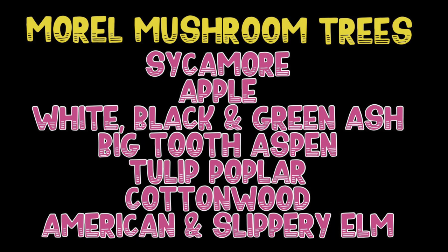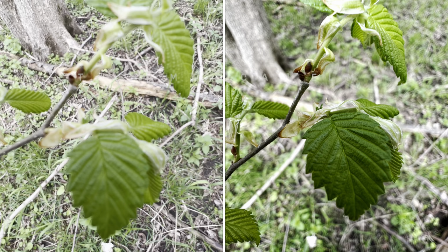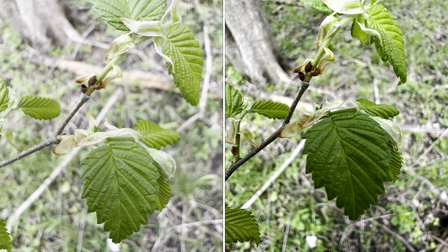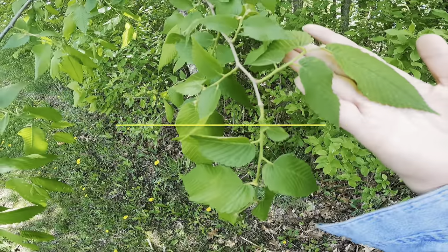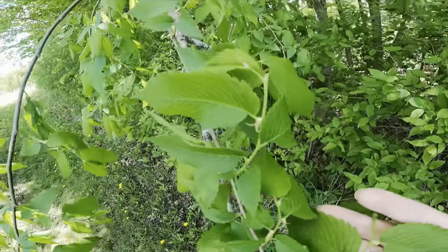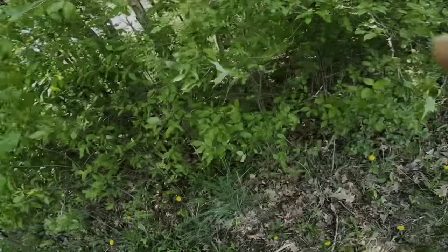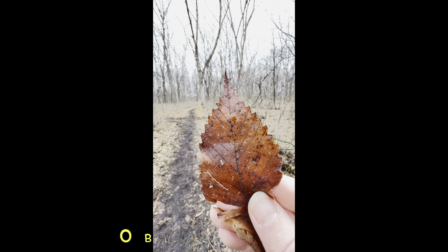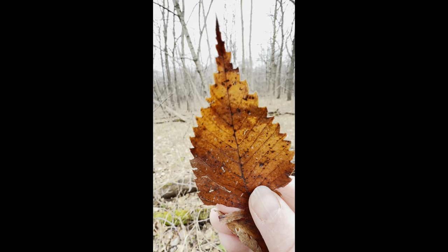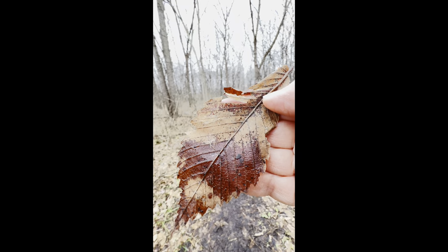Here are just a few tree species that are mycorrhizally associated with morel mushroom fruiting, particularly in the Midwest region of the United States. Here's some alive, just sprouting elm leaves for you. This is a mature-sized American elm leaf. You can see where the base attaches to the stem — it is asymmetrical. The leaf is oblong, oval in shape with a pointed tip, and the outer edges are all serrated on both sides.